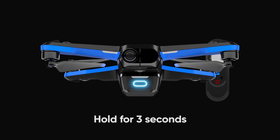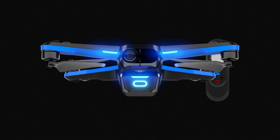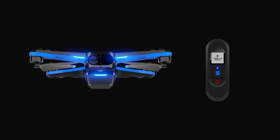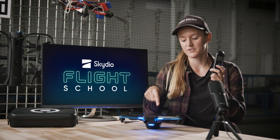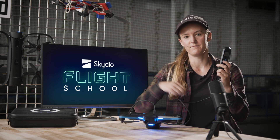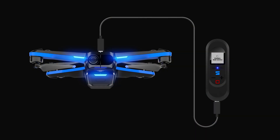To begin pairing, press and hold the power button on your Skydio 2 for 3 seconds. Then press and hold the power button on your beacon for 3 seconds. Both devices should now be powered on. Then connect the beacon to your Skydio 2 using the provided USB-C cable. In a few seconds, your beacon and your Skydio 2 will pair with each other.